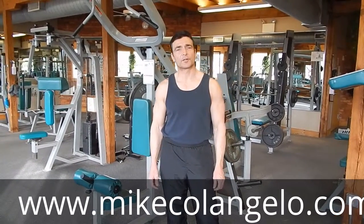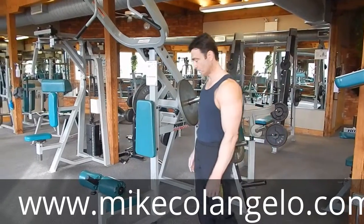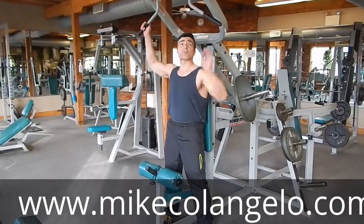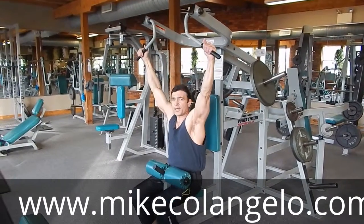Hi, it's Preston, Trainer Michelangelo from Rev10 Alpha Fitness. This week's segment we're going to talk about a platelet lat pull down machine. What you're going to do is put your proper weight on, grab your handles just like so, come down, and put your legs under the pad.